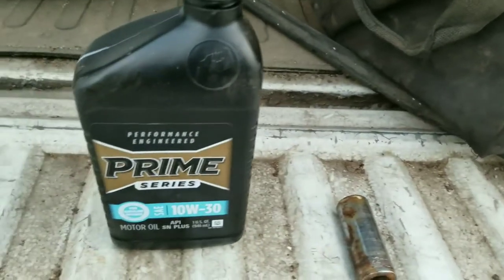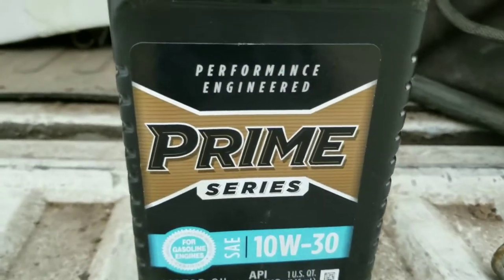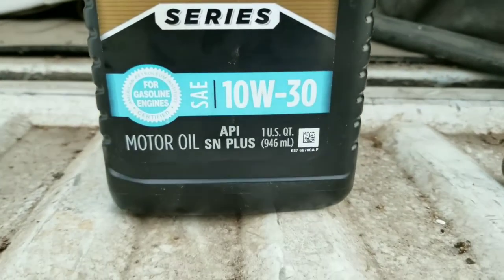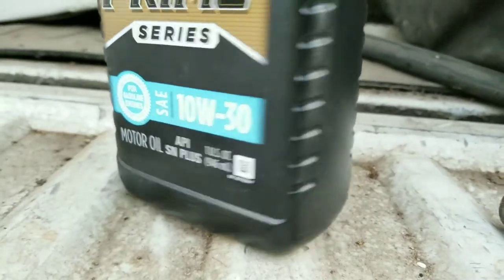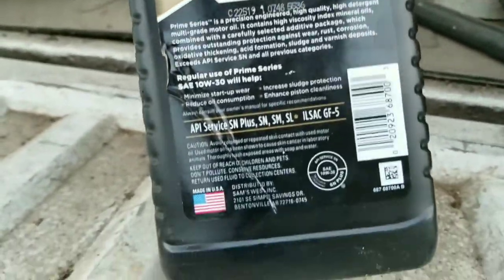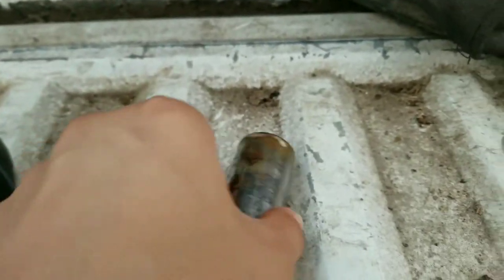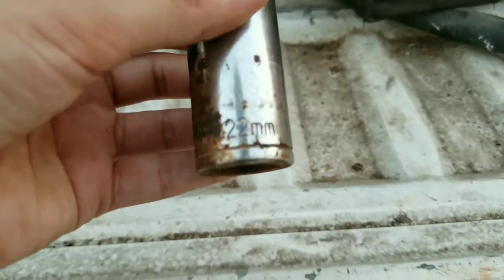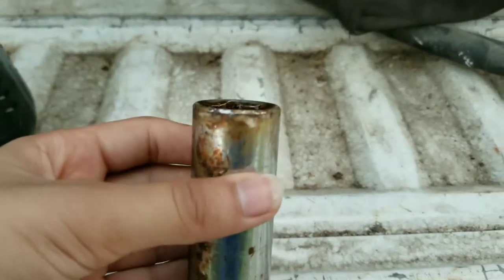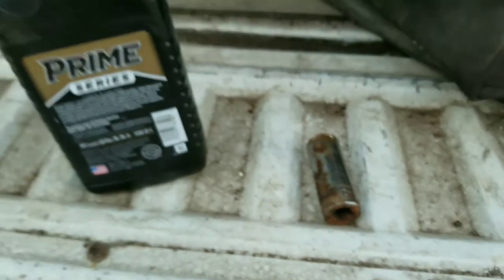Today I'm going to be teaching you guys how you can change oil for an ATV. The first thing you need is a Performance Engineered Prime Series 10W-30 motor oil. You also need a 22mm socket so you can open the drain plug, let the old oil leak out, and pour new oil back in. So those are all the things you need.